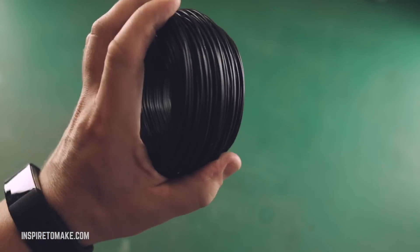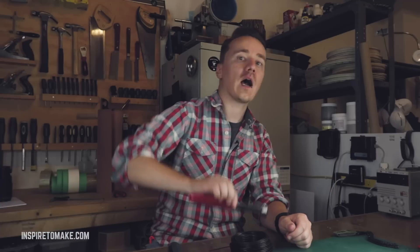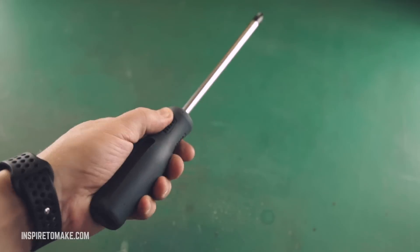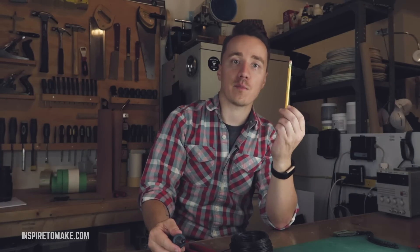To make this chain I'm going to use 16-gauge black steel wire, needle nose pliers, wire cutters, and a steel rod. This is a Phillips screwdriver — it's 8 millimeters in diameter. If you don't have it, you can use a regular pencil.